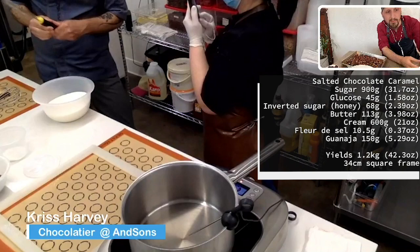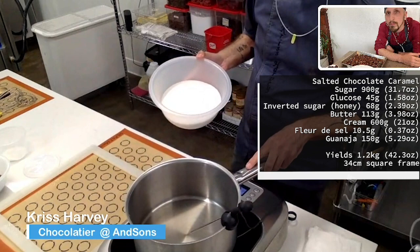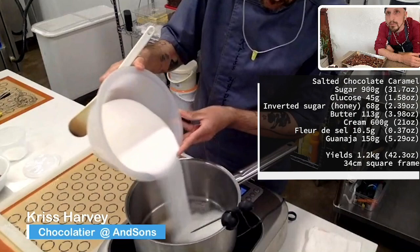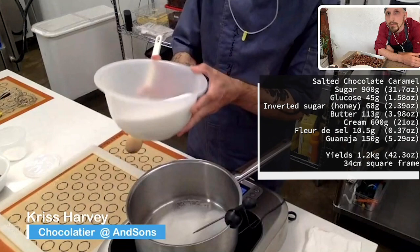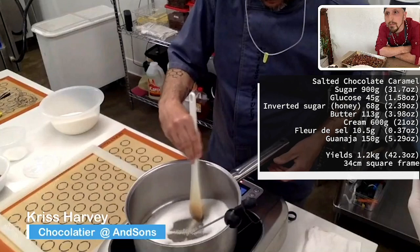So we're going to start caramelizing the sugar. I have a pan that's already preheated on the Breville Polyscience Control Freak. Add the sugar to it gradually — you don't put all the sugar in at once because it just wastes your time. So we're going to slowly caramelize this, turning the pan up a little bit. As the sugar starts melting and coloring, we're going to add more sugar until it's all melted. Then we're going to cook the temperature up to 193 degrees Celsius.